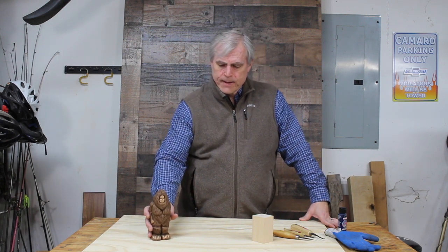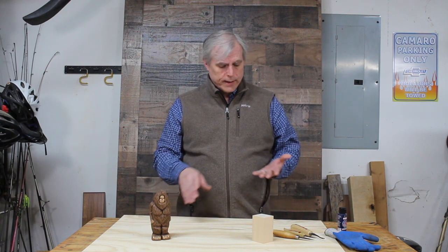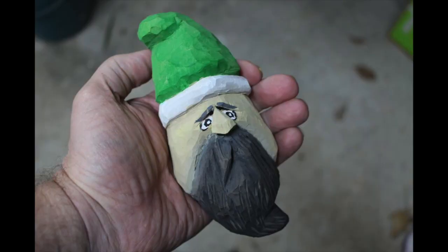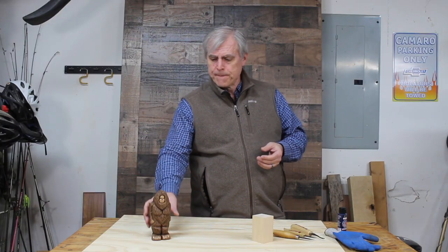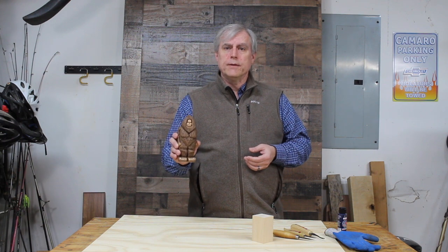I got really inspired in this area by a guy named Doug Linker — he's got a YouTube channel I really recommend you check out before watching me, since I'm kind of a newbie at this type of carving. I started by watching his videos, made a wizard, then carved an owl, then did a hillbilly. I took all the concepts I learned from him on both projects and came up with my own project here: Bigfoot.